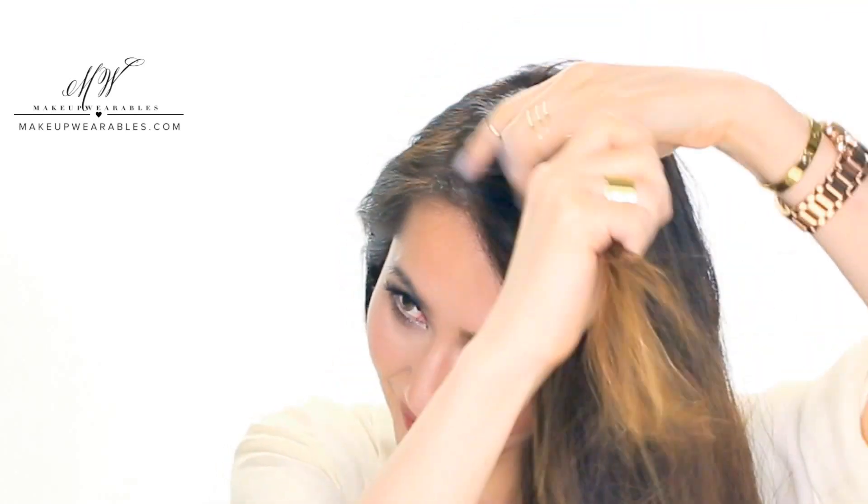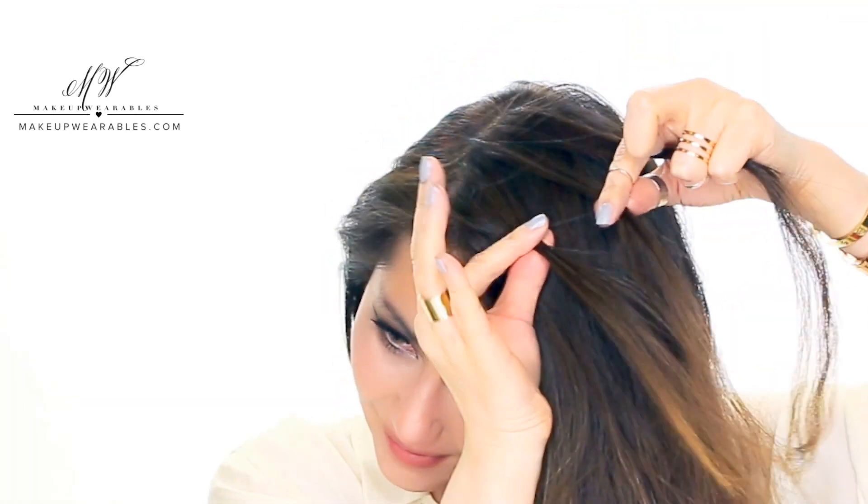Make a side part to start a Dutch braid, and ignore how frizzy my hair is looking today. I tried one of those no-heat curl methods using the braiding technique and it just gave me an afro instead of waves.